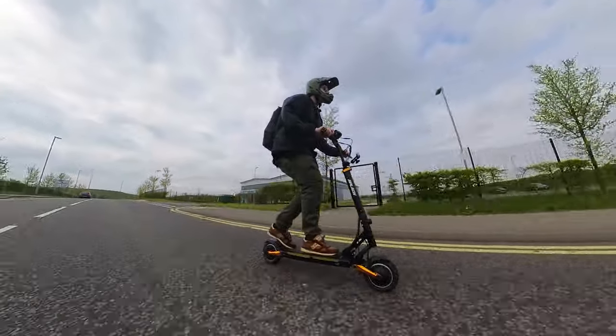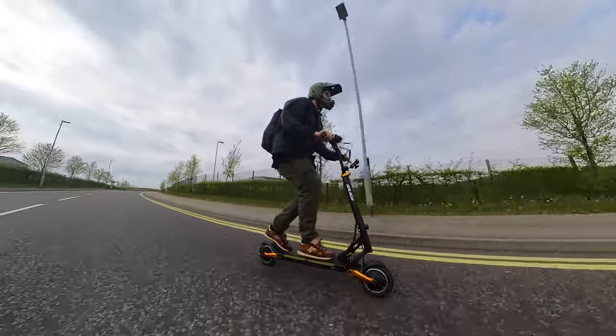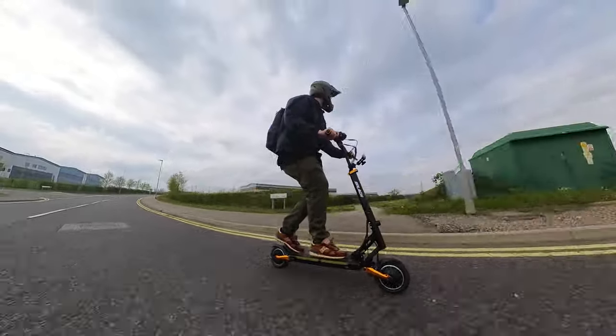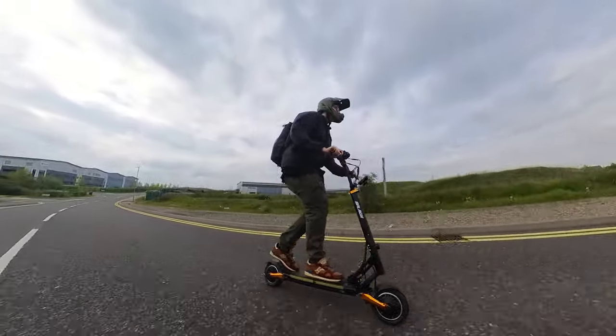So if you pick one up, please ensure these bolts are tight. If you lost one at speed, it could be a pretty horrific sight. And if anyone's looking for these bolts, they're the same size as rollerblade wheel axles, so they're quite easy to get hold of.